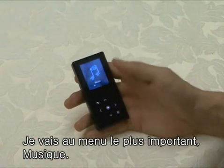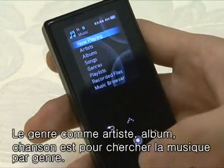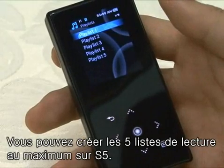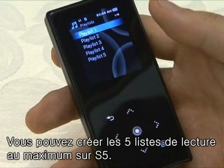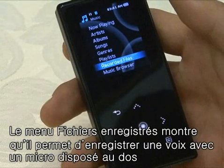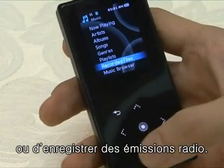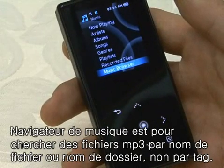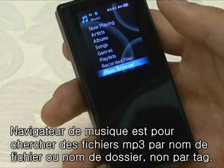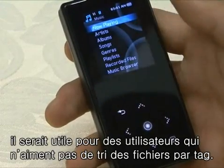Let's move on to the music menu, which is the most important one. Now playing is the menu you use for the music currently being played. Artists, albums, songs, and genres are all used to find music by category. The S5 allows users to make up to five playlists, and you can add to the playlists from the music list screen. With the recorded files function, you can record sound using the microphone on the back or record while listening to FM radio. Music browser allows you to find MP3 files by file and folder name instead of by tag names — very convenient for users who are tired of sorting out tags.